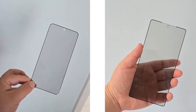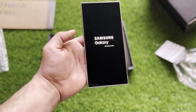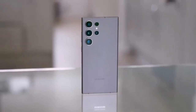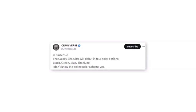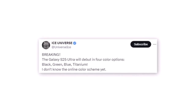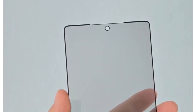That's what we know so far about the Samsung Galaxy S25 and S25 Ultra. These are just leaks, so take everything with a grain of salt. We'll be keeping a close eye on any new information that comes out — let us know your thoughts in the comments below. Don't forget to smash that like button and subscribe to our channel for all the latest tech news.